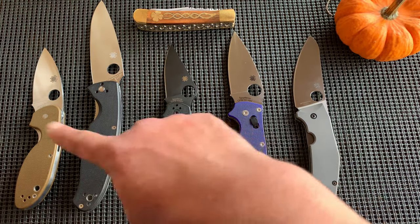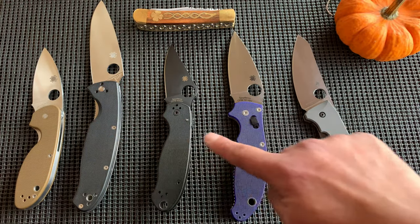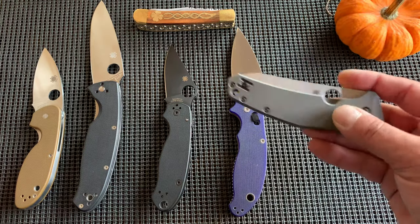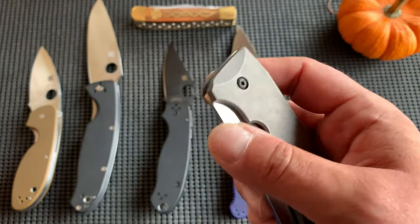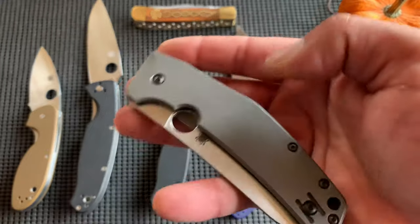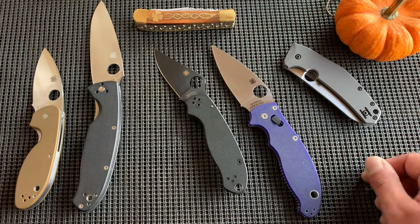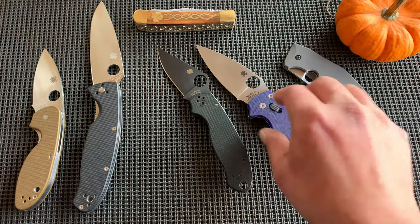I see these more as your typical Spyderco — you see this in someone's pocket as Spyderco — whereas the SpyderChef and similar knives are kind of a specialty. I think that's where the Taichung Taiwan factory excels: making these specialized titanium, full-frame-lock type knives. In the U.S. it looks like they're doing the compression locks, ball bearing locks, the Paras — the bloodline of Spyderco.